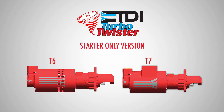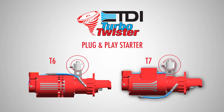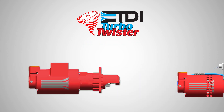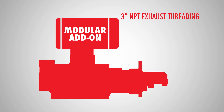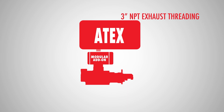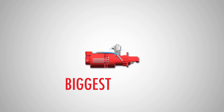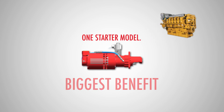Various configurations of bolt-on equipment like the relay valve; a plug-and-play starter with integrated solenoid and relay valve for more complete systems; and the full gas compliance version with 3-inch NPT exhaust threading, allowing for modular add-ons to meet various environmental and regulatory standards. Perhaps the biggest benefit of the Turbo Twister is how just one starter model can handle a very broad range of an engine fleet's application needs.